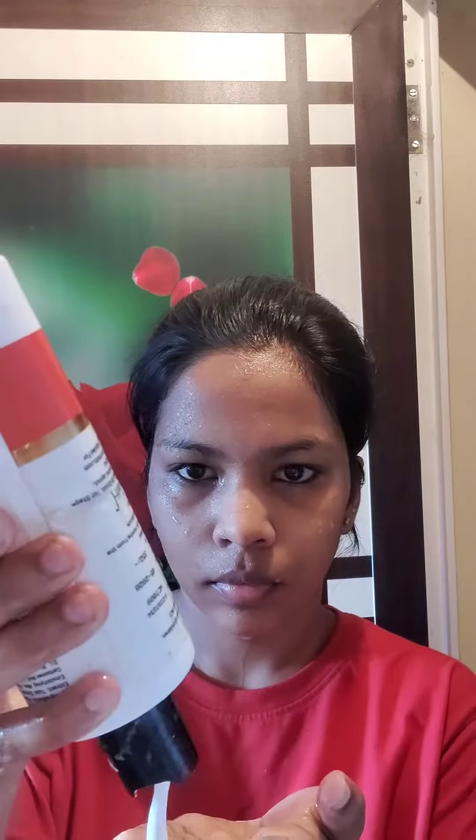Look how nicely it took all the makeup off! The next step is to cleanse my face. For that I'm going to use a cleanser from Winfinet called Perfect. Take a generous amount and apply it all over your face in circular motions, cleanse your face really well, and wash it off.